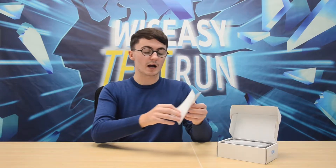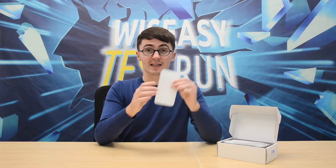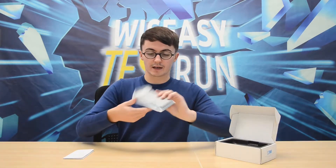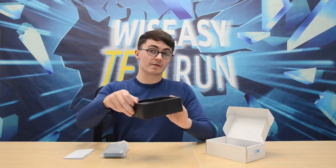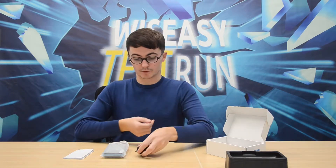Inside the box you have the specification manual and it has all the details. Then you have the device itself, which I will come back to. You also have some packaging and the charging cable and your plug.